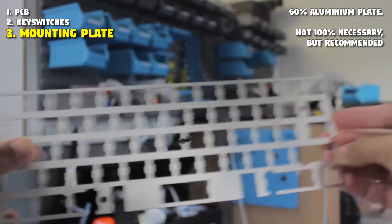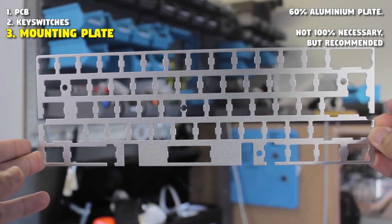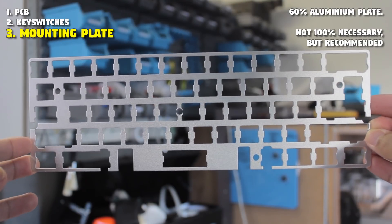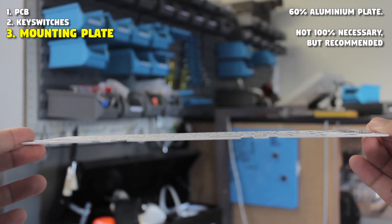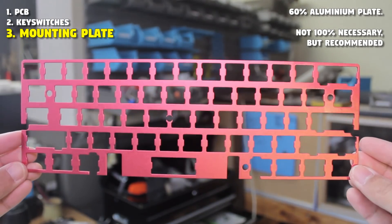We then need a mounting plate to mount our switches on. This is the very common 60% aluminum plate that's available on all Chinese websites and eBay and all that. These three colors are probably the most common out there, and they support various layouts.